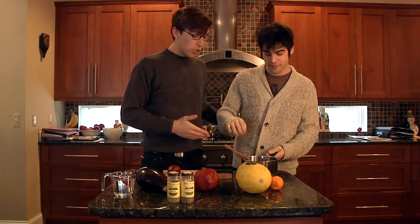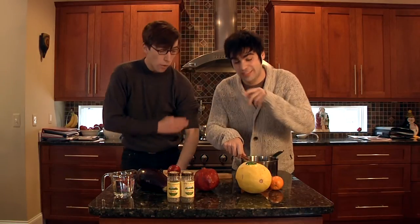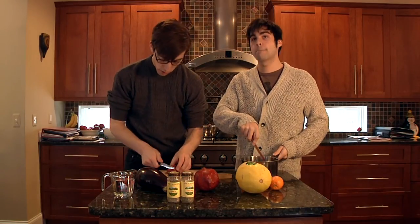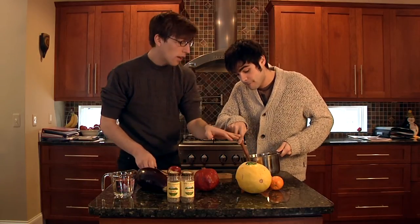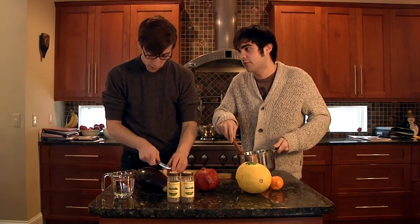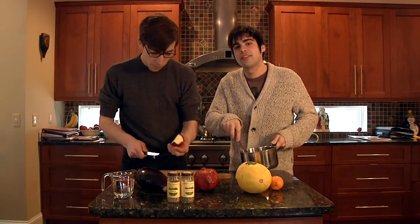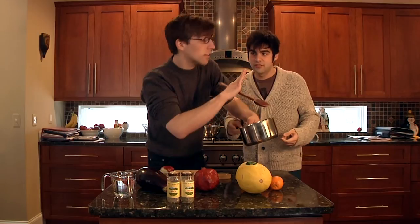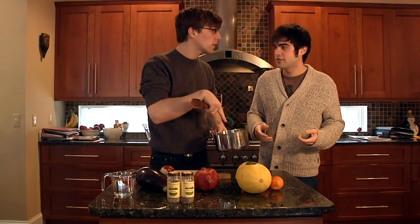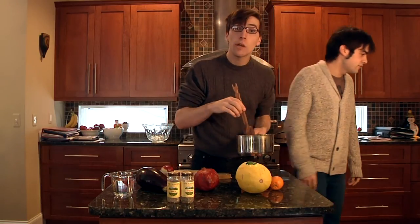To start off, Joey's gonna be stirring a little concoction we've had simmering back there for a while already, while I slice up this apple. Just be kind of careful. I'm gonna be slicing up this apple — you want to slice it very thin. You want to be very careful.